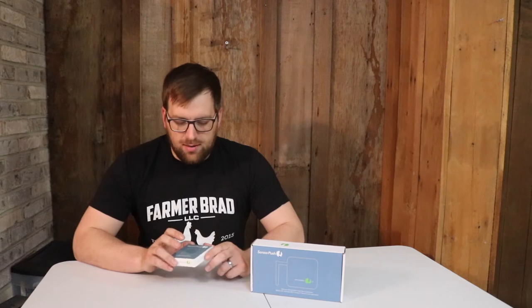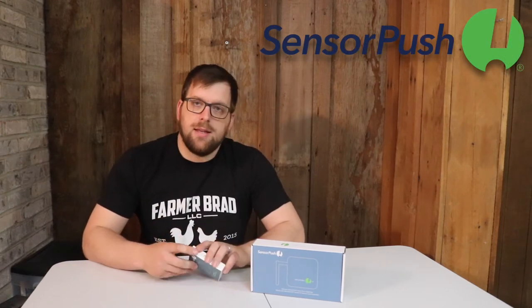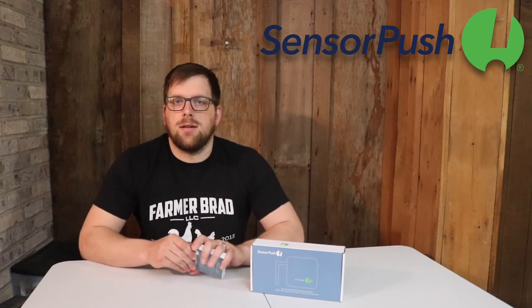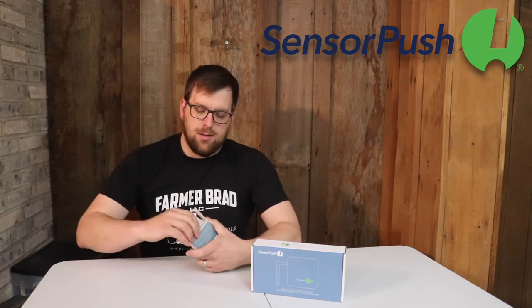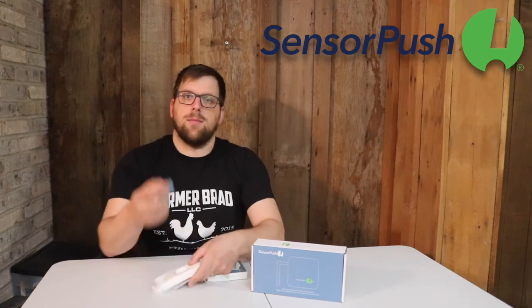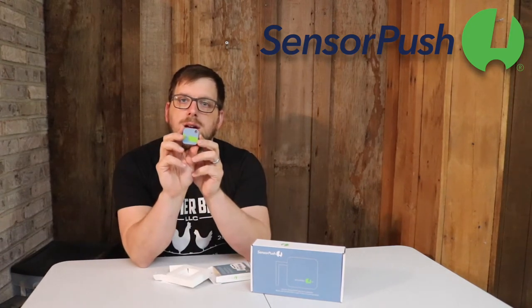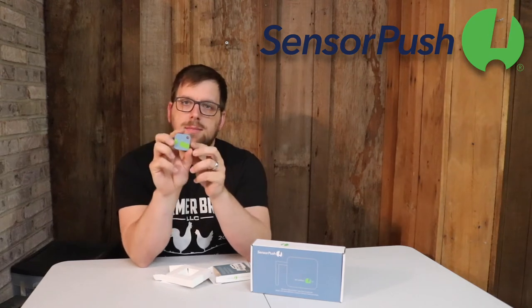Hi there, it's Farmer Brad and today I wanted to talk with you about this awesome product, Sensor Push. Sensor Push is an Internet of Things Temperature and Humidity Sensor. This temperature sensor has a battery that will last a year or two, and it will sense the temperature.